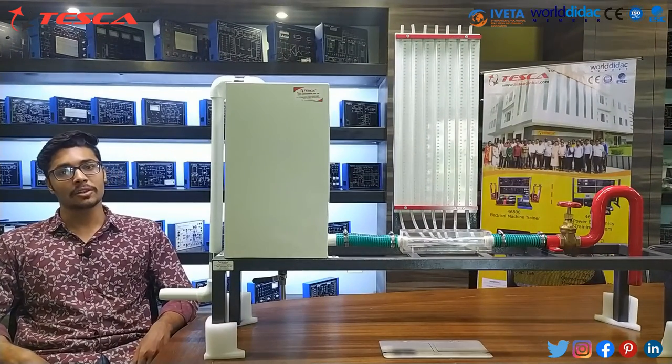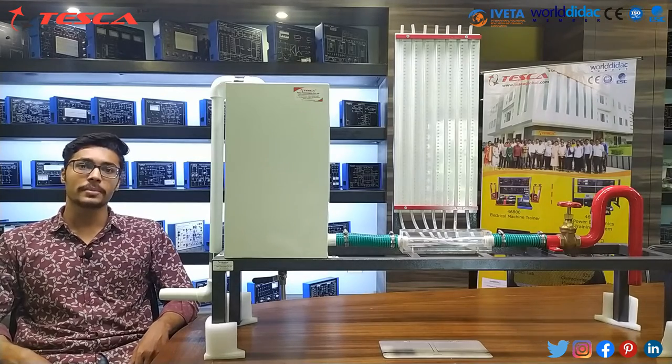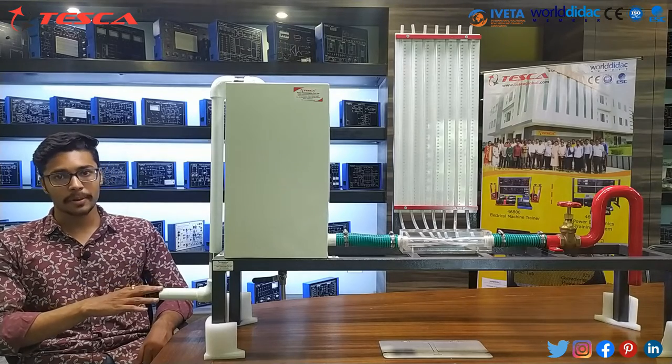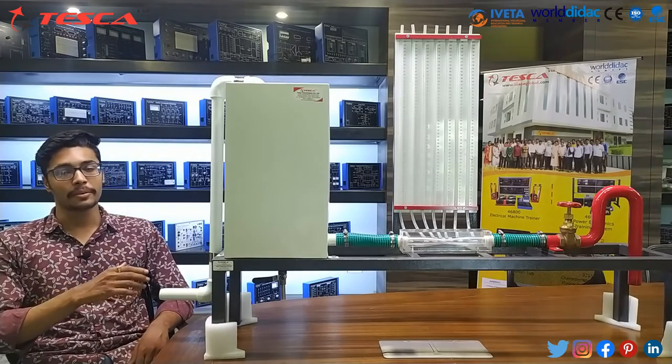Hello everyone, welcome to Teska Technology Pvt Ltd. My name is Ashan Dutta and today we are going to discuss about Bernoulli's Apparatus. In this video we are going to discuss about its application, its working, and its body parts. The main application of this apparatus is that we can calculate the total energy at different points.